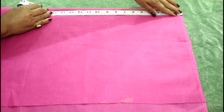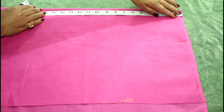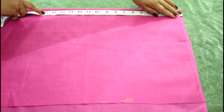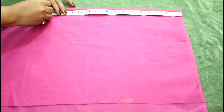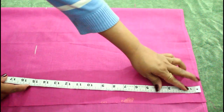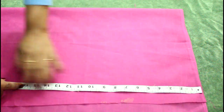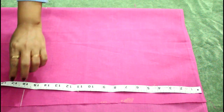First we are going to decide the length of the blouse. The length of my blouse is 14 inches, so I will take 2 inches extra, making it 16 inches. For the front side of the blouse you should take 2 inches extra, and for the back side 1 inch extra is enough.